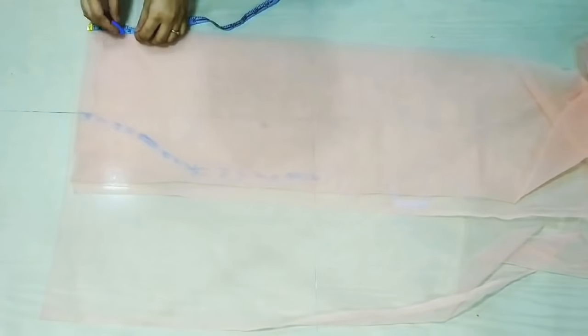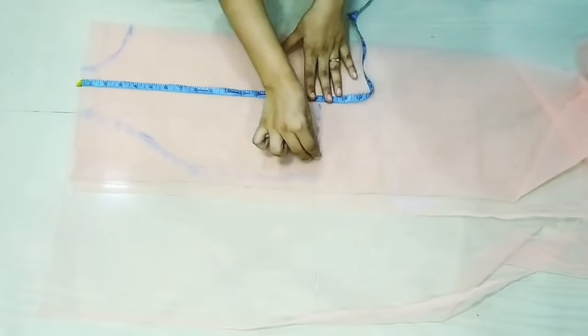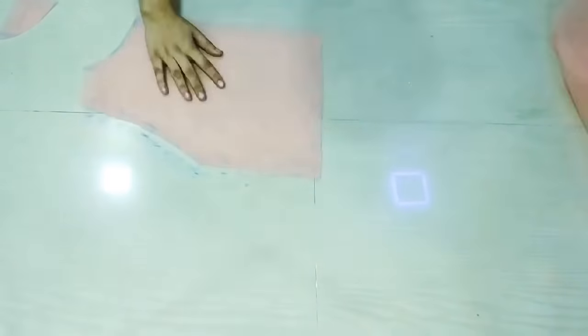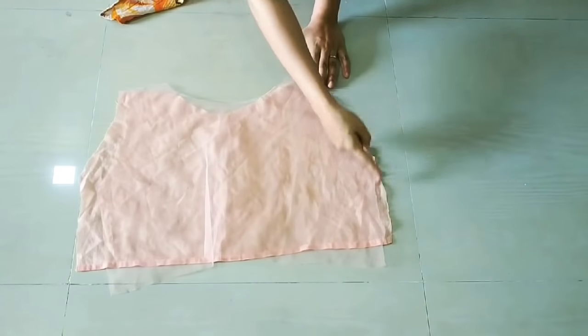I am using the full length and 3 inches breadth. Then I will draw the curve shape together. When I join each side, the bodice length is set. Now we have to cut these markings. We have cut both pieces with the same measurements.